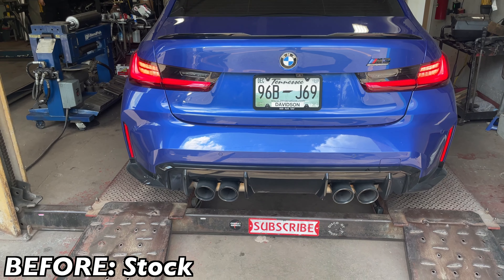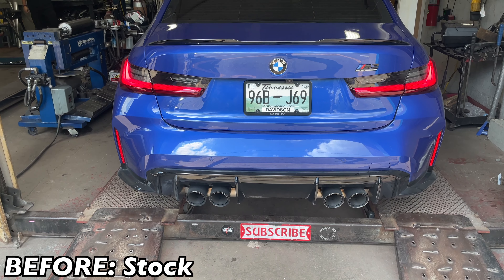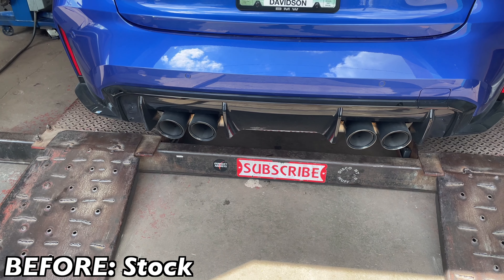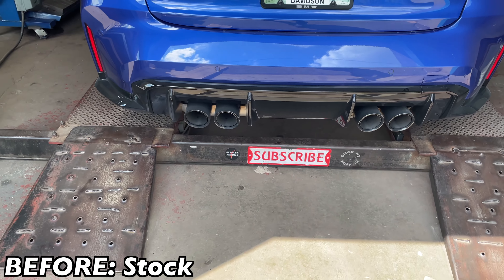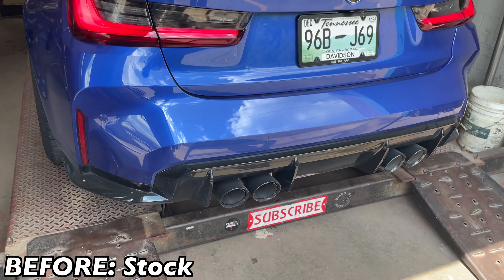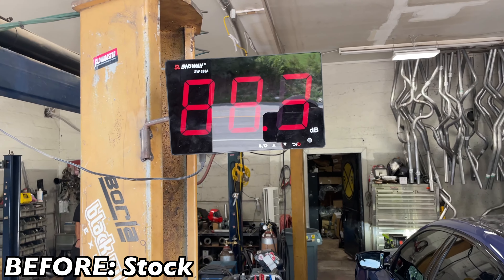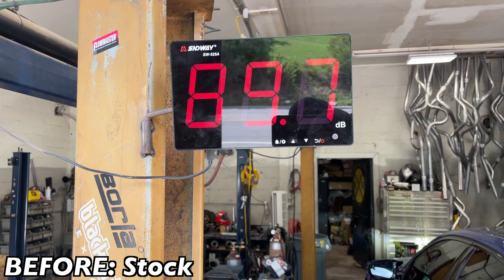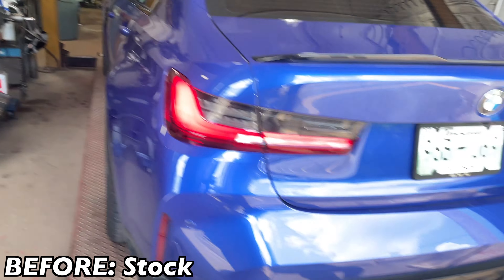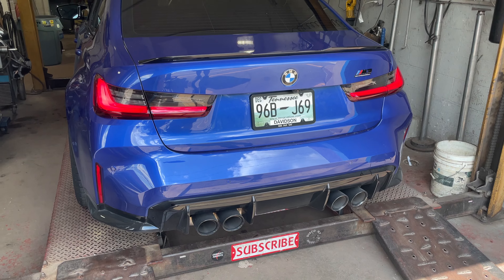2022 BMW M3 Competition — this is what it sounds like before the mod. It's got active exhaust on it too, so when you put it in sport mode it changes. Here's the sound decibels — right at 92.